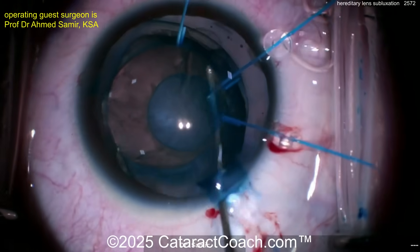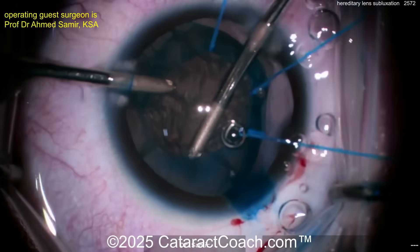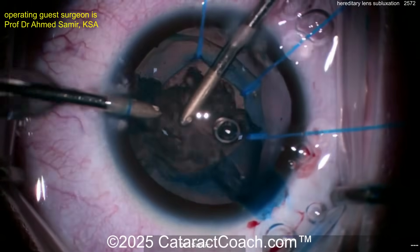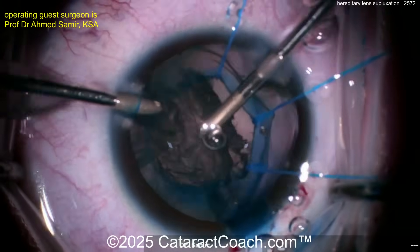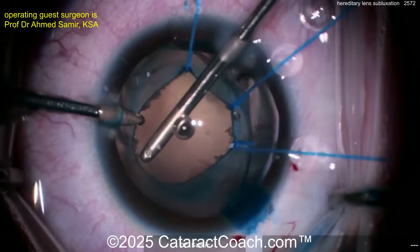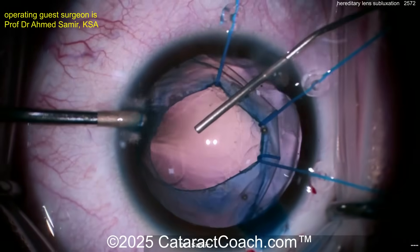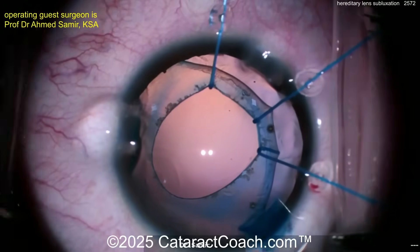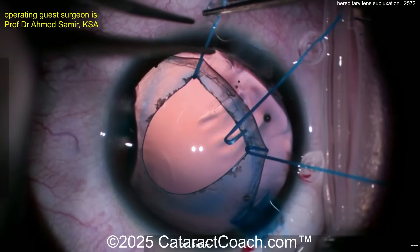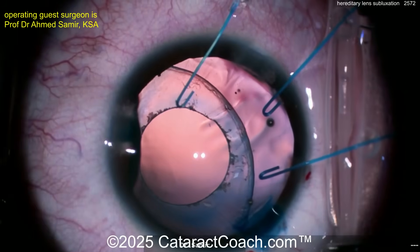Think about what the other associations in the eye are with ectopia lentis. You can have simple ectopia lentis and pupillae, sometimes aniridia patients can have issues, congenital glaucoma, RP, even Axenfeld-Rieger syndrome — which we featured just a week ago. Most commonly systemic diseases: Marfan syndrome is probably the most common cause, also homocystinuria, Weill-Marchesani syndrome, sulfite oxidase deficiency, Alport syndrome, Sturge-Weber — those are your board questions.